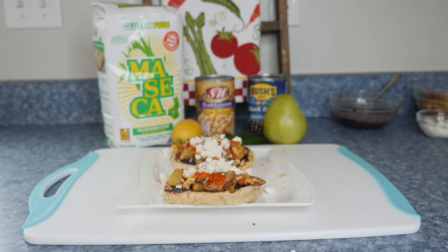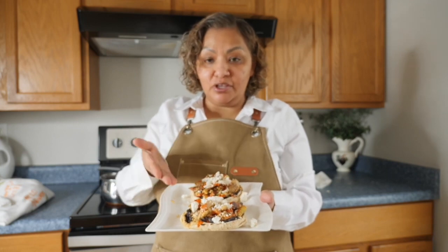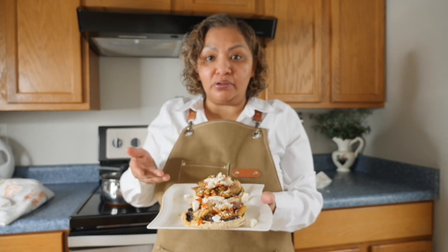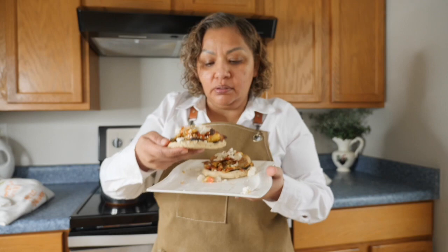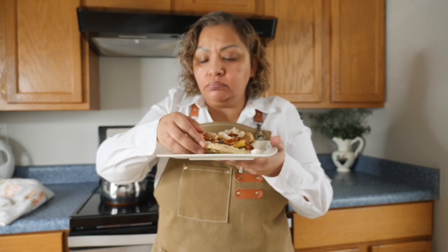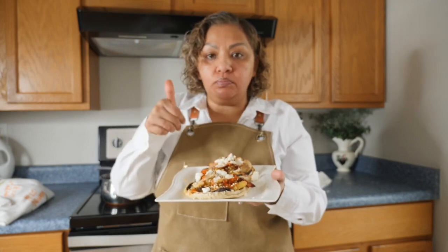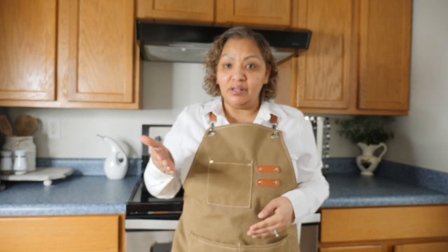So delicious guys! And now for my favorite part — let's try the sopitos. They look so yummy. They are so good guys. This is the perfect breakfast when you're craving something spicy and Mexican. If you made it until the end of the video, please don't forget to subscribe, like, and share, and I will see you guys on the next one. Adios!